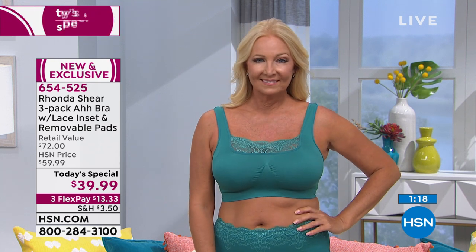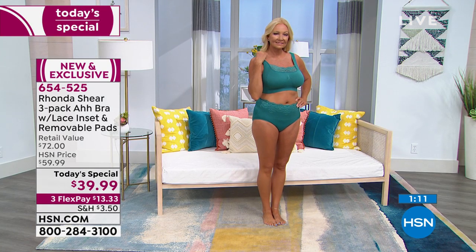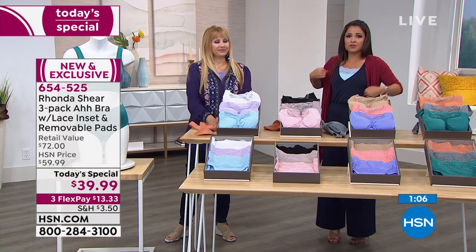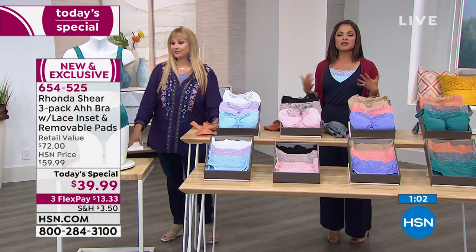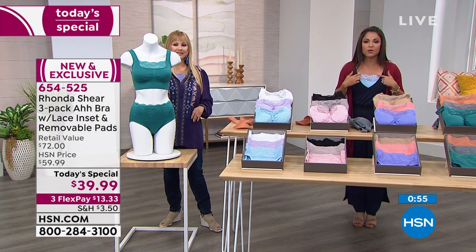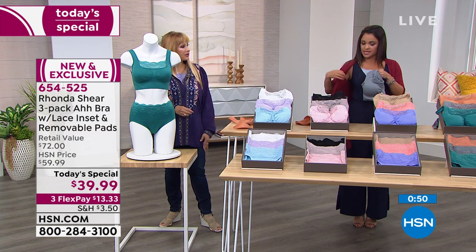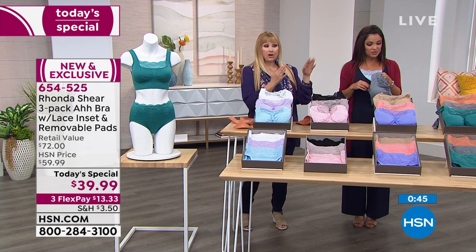You can feel that extra support, but there's no tightness whatsoever. It would not be an Ah bra if anything felt tight, if there were underwire poking you, or hook-and-eyes that snap and break. I love how it completely changes the look of an outfit — it changes the neckline. You can switch up colors with it. I love my line. I'm very proud of it and all the different things you can do.